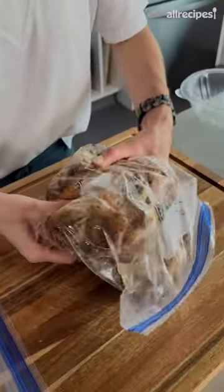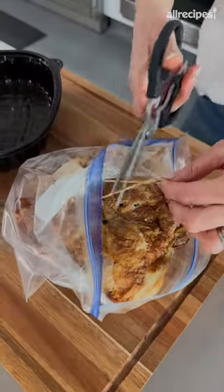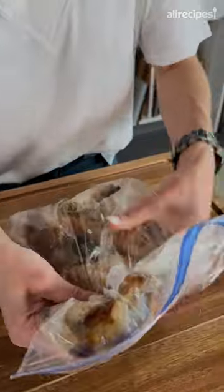I'm trying this chicken shredding hack to see if it's worth it. It's supposed to be less messy, faster, and easier. The first thing you have to do, you have to cut off this. And then you're just supposed to go to town.